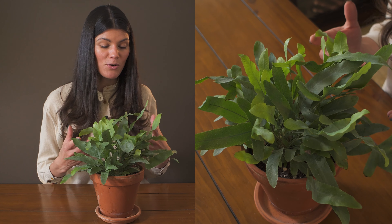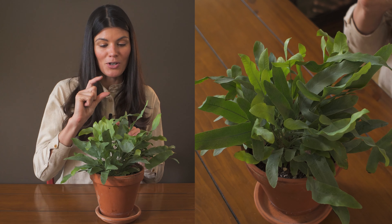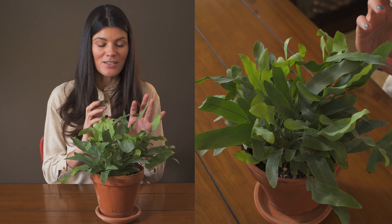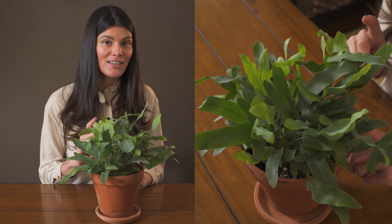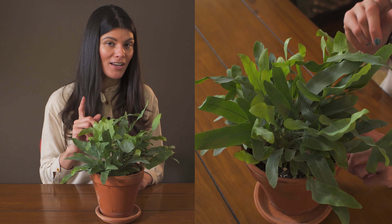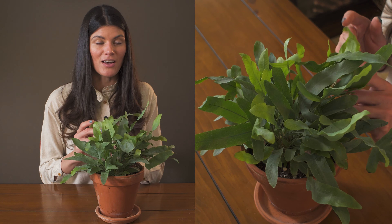However, growing it in pots seems to be a good move, especially in terracotta pots. Because it is an epiphytic fern, it doesn't necessarily need to be moist all the time like some other ferns. I think that's part of the reason why this is a little bit more of an easier fern to handle.